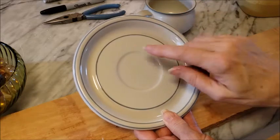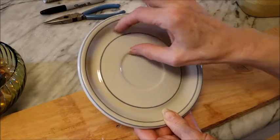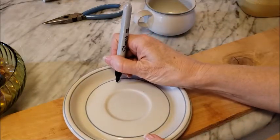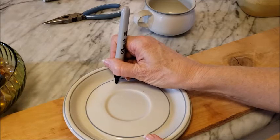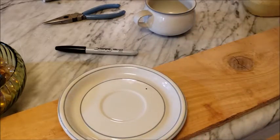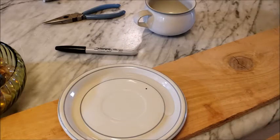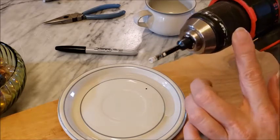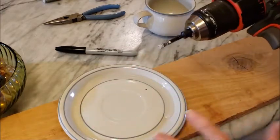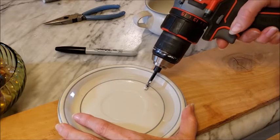For this design I want to drill a hole not quite in the center of the plate but midway between the upper ridge. So I'm going to take a Sharpie and mark where I want the hole. Then I'm going to add just a little bit of water. To keep the drill bit from slipping, I'm going to start it at a 45 degree angle, slowly, just on my mark.